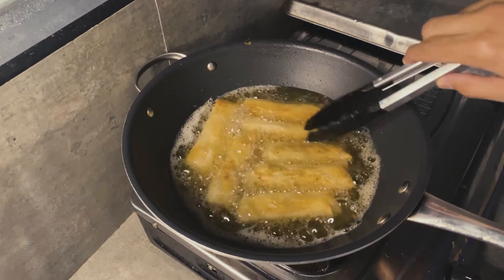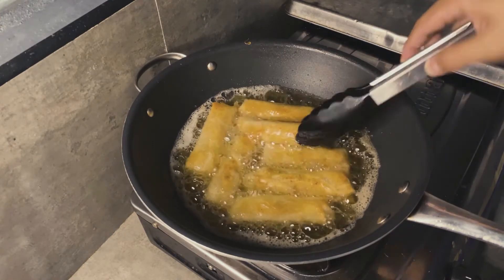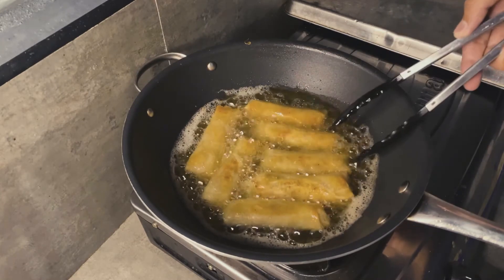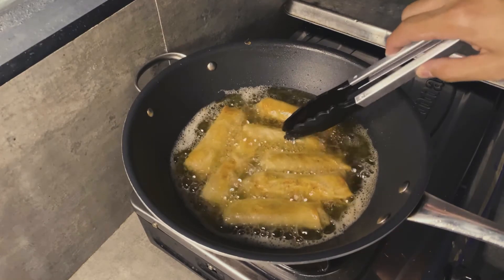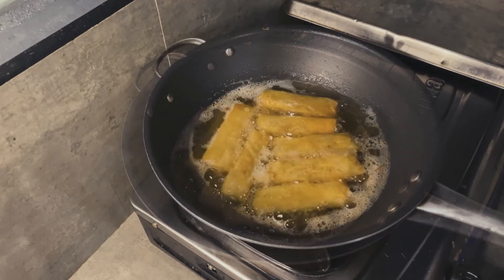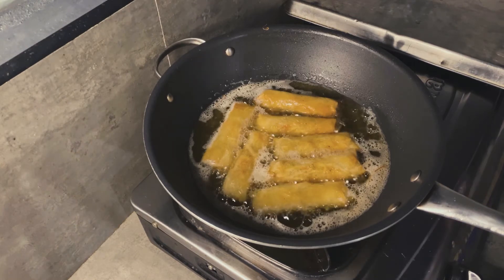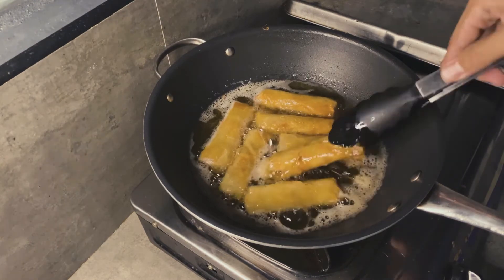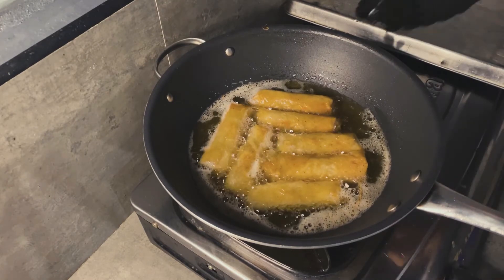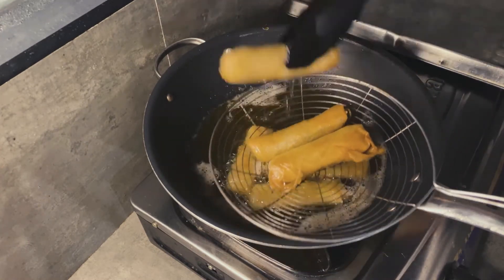And here's what I was talking about — this one is stubborn and won't flip! You'll definitely experience this when cooking lumpia. Some of them just won't flip — stay, stay, good! Once you get the right golden color, remove from the heat and make sure to drain very well, because there's a lot of oil inside.